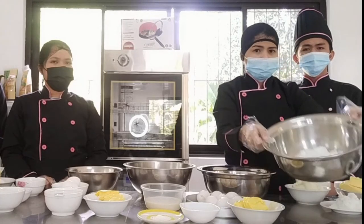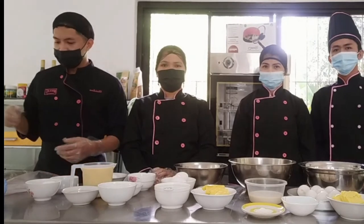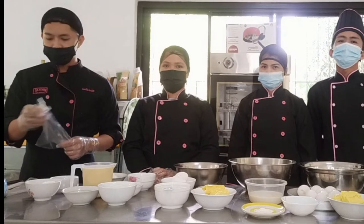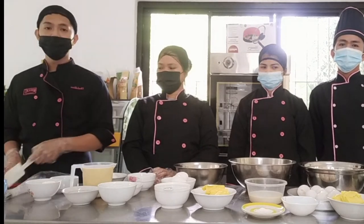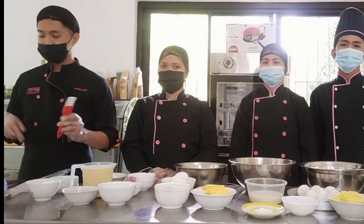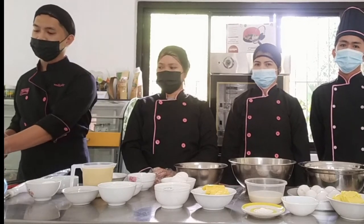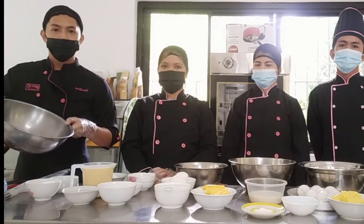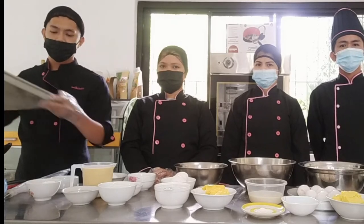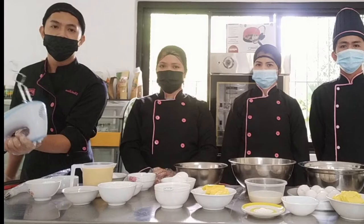And also, we have confectioner's sugar. For the tools to be used, we have piping bag with tip, wrapper spatula, pastry brush, non-sticky pot, bowl, and grease pan. And for the equipment, we have a hand mixer.